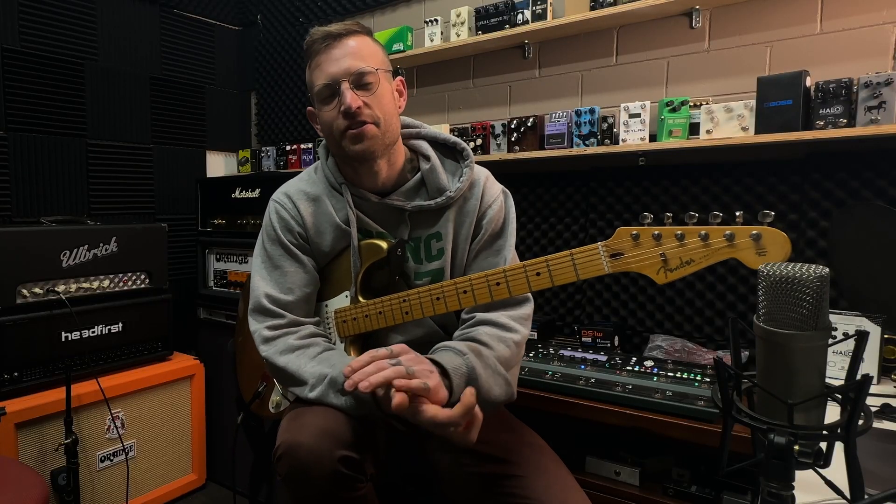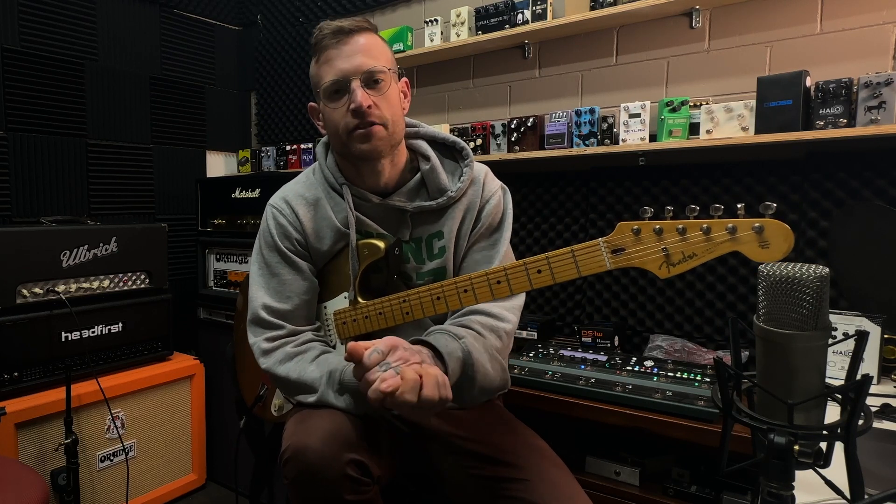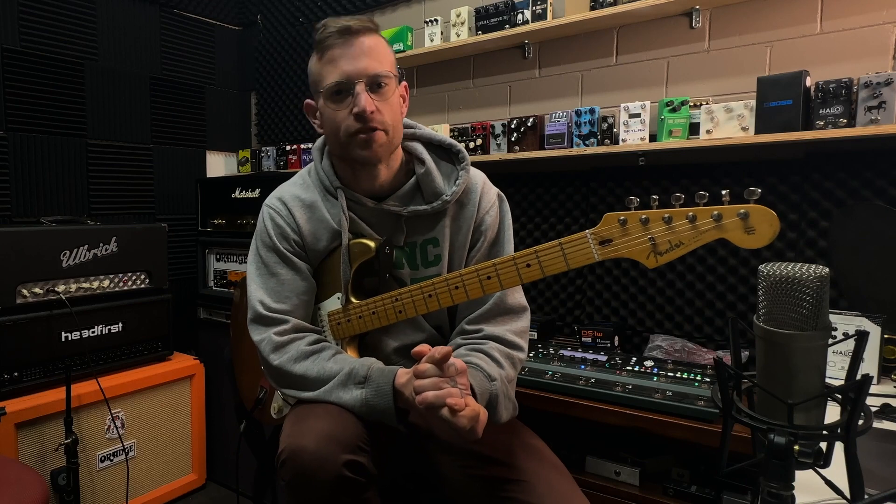G'day guys, welcome back to the channel. My name is Jono. I hope you're all doing well. Today we're looking at how to get some more versatility out of your single channel amplifier.